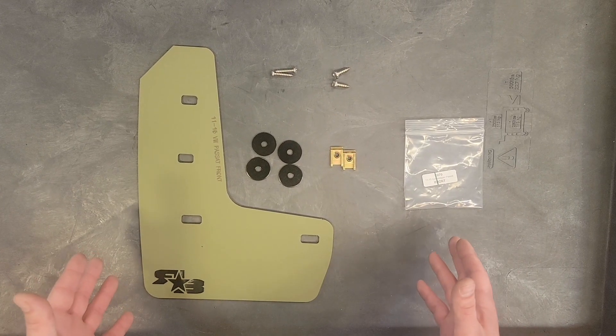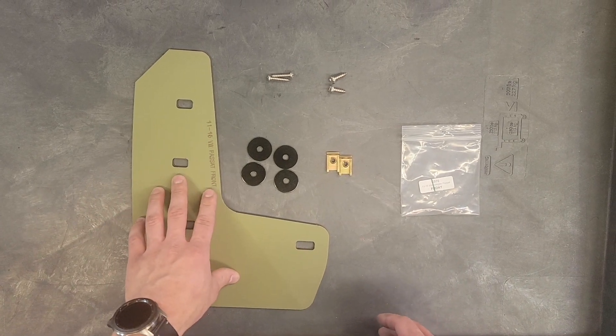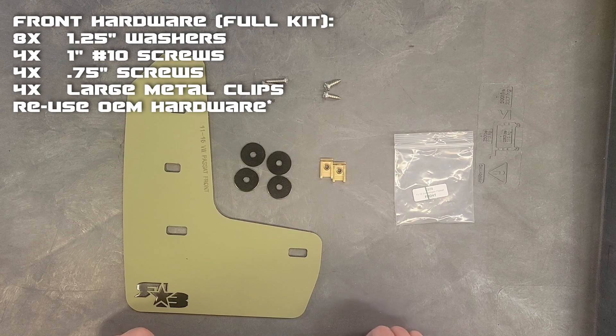Here we have the front laid out. What you'll get in your kit is the front flap and the hardware. We'll go ahead and put that list on the screen right now.